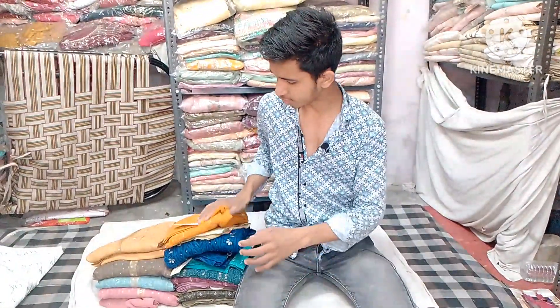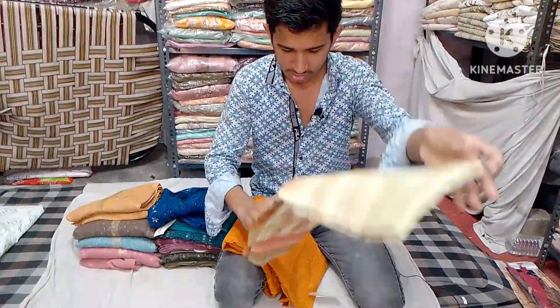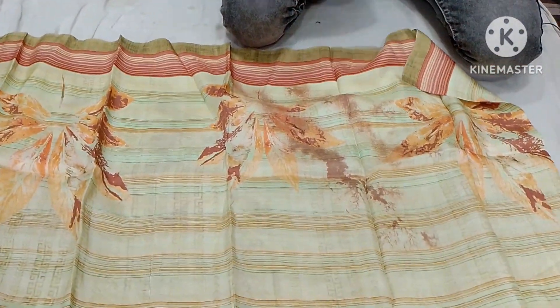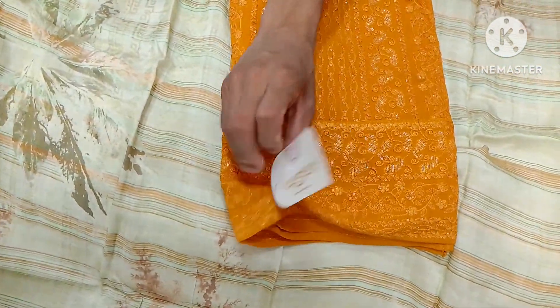आप सभी का स्वागत हमारी नई वीडियो में। आज लेकर आए हूं मुस्कान ब्राइंड के सूट जो जेट के ऊपर नकलावी वर्क हो रखा, फुल फिनिशिंग के साथ में। यह ब्रांड होता है मुस्कान ब्राइंड के साथ। Welcome to our new video featuring Muskan Brand suits with naklawi embroidery work and full finishing.